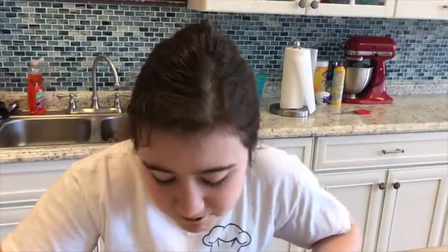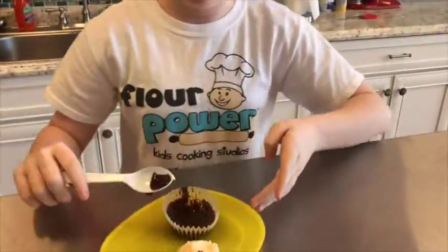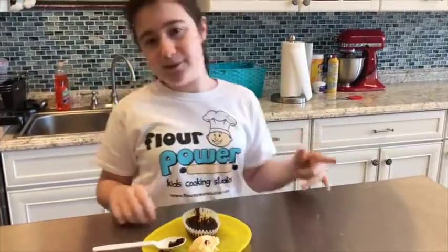I'm going to grab a scoop of some ice cream. It is so amazing. You guys got to try this. Now, if you want to learn more, go to www.flowergees.com. Bye!